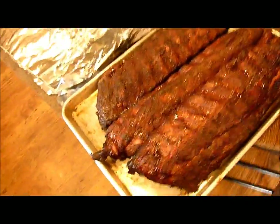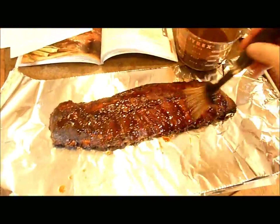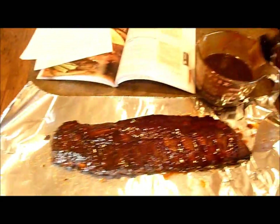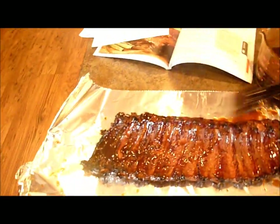We pulled our ribs out of the smoker after a couple hours. We're going to wrap them in foil with some sauce and put them back in for another hour. I'm going to put some more of this espresso barbecue sauce on them. We'll put these in meat-side down so the meaty side can soak in the juice inside the tin foil. Those smell so good — with that espresso sauce it's just out of control. I can smell that coffee background on it. These are going to be awesome.